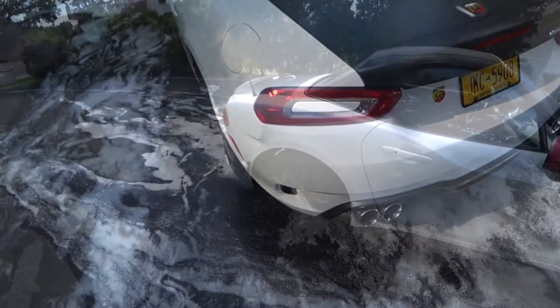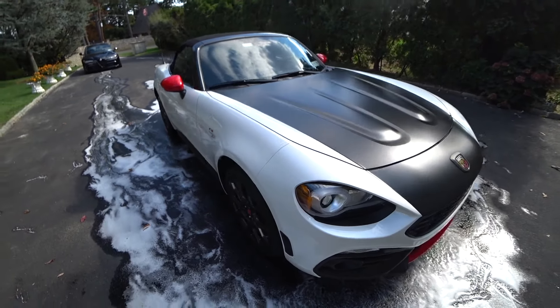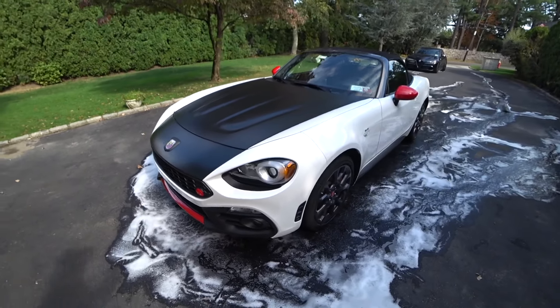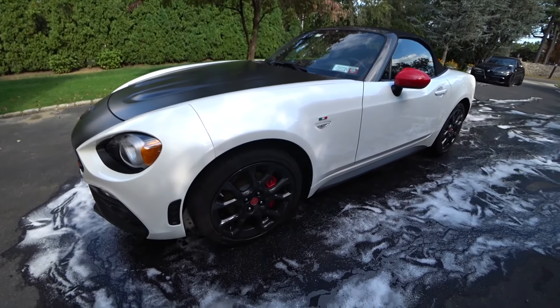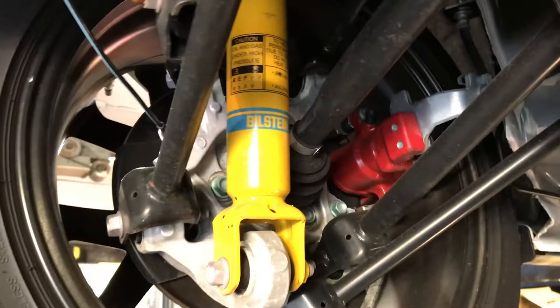This is Auto Fanatic, going to do a full drive review of a brand new Fiat 124 Abarth Spyder. I'm going to give you a little walk around of some of the design cues. On this model you have the accent in black — this is painted on, not vinyl — going down the nose. You have the signature Abarth nose emblem.